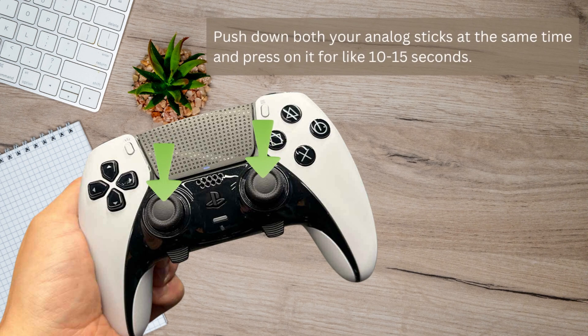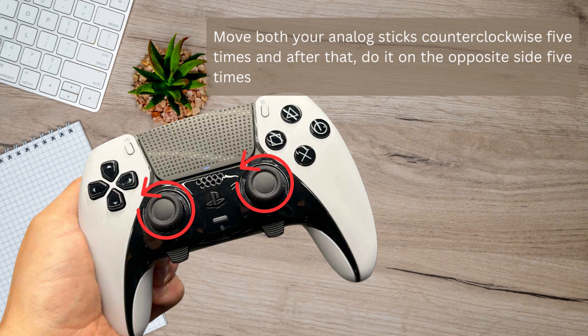Press on it for like 10 to 15 seconds, and then move both your analog sticks counter-clockwise five times. After that, do it on the opposite side too, five times.